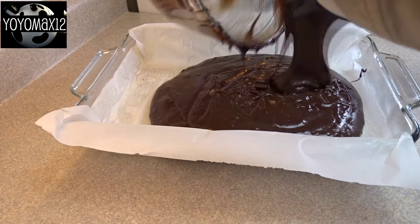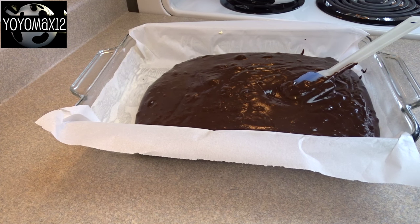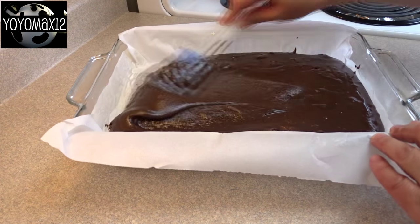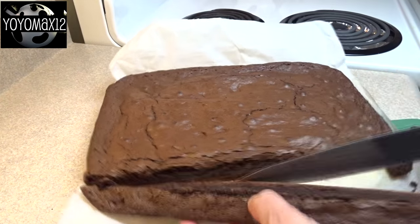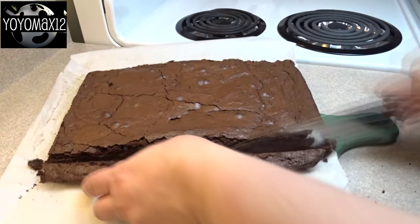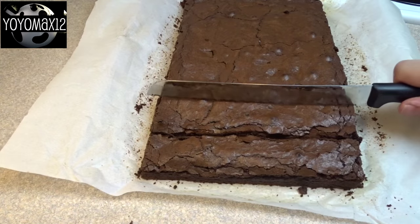I think it's a good idea to line your pan with parchment paper and grease it with cooking spray or butter, then bake your brownies. Once they're cool, it's very easy to remove them from the pan for cutting. Bake your brownies, let them cool completely, and then cut the crusts off because the crusts tend to be a little hard and can make the next part of the recipe more difficult. Save them for snacking later.